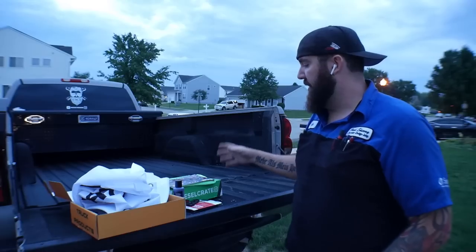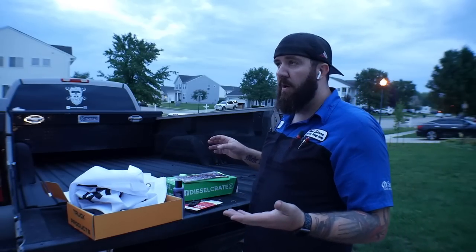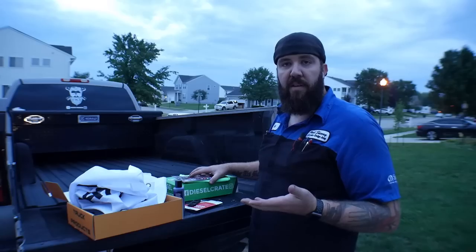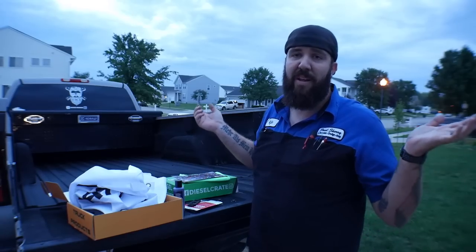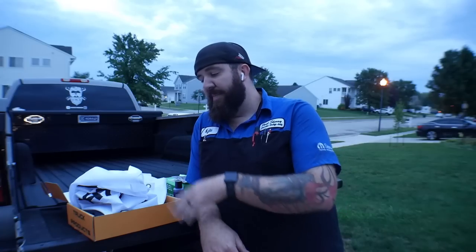In the comments down below, tell me what you guys thought about these. Which one did you like — did you like the Diesel Crate more, or did you like the Truck Pack more? Or are you just going to go all out and say, I like both of them, I'm going to get both of them? Either one — you guys make it your decision. Thank you again for tuning in for this little upload. I hope you guys enjoy these things. They are some awesome companies that try to make a product to fill the void in the market for us truck guys. Hope you guys enjoyed that little snippet today.